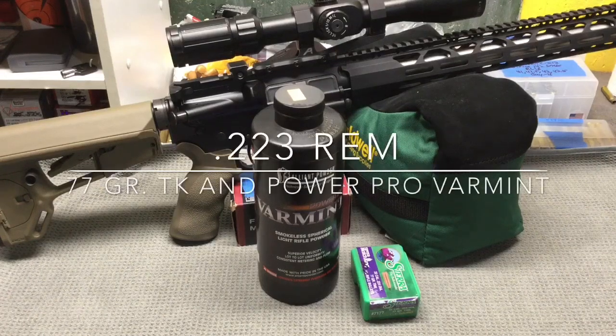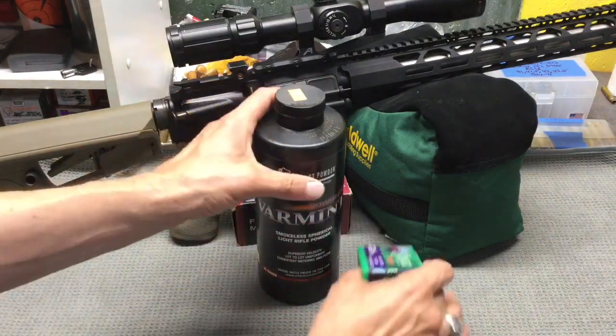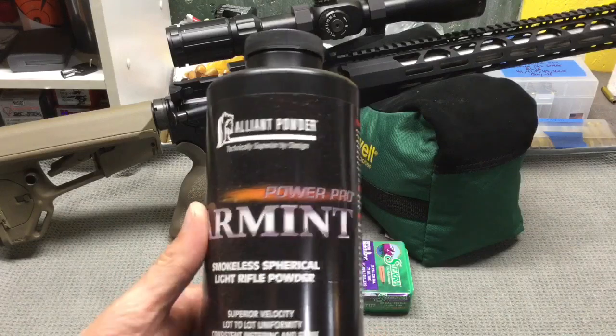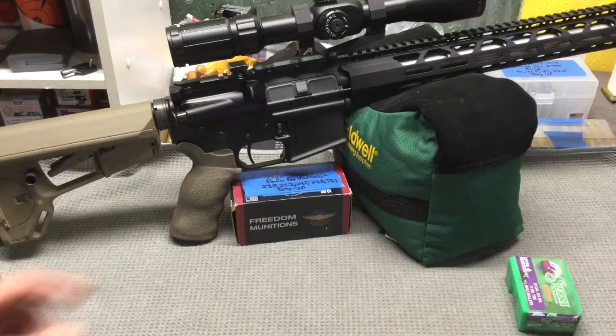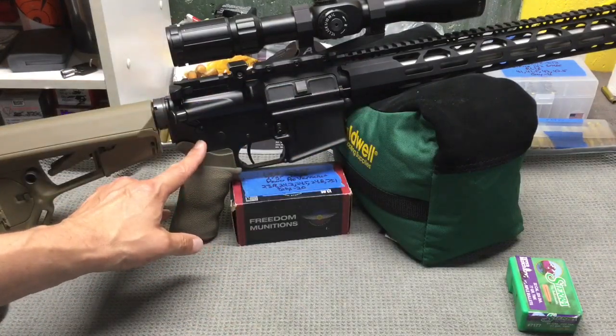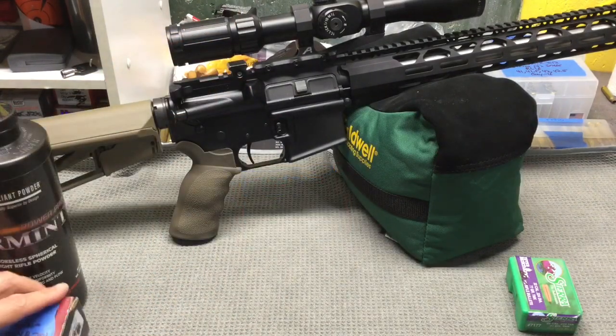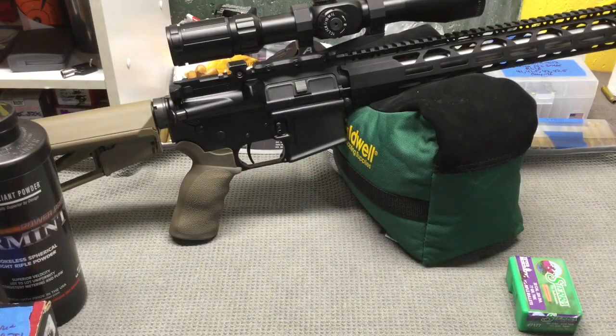Hello YouTube, TheGunNut here. It's another great day to be an American. Let freedom reign. Today I'm going to share the results I got shooting 77 grain Sierra tipped Matchking bullets powered by PowerPro Varmint in my Radical Firearms 18 inch upper with a CMMG MK4T lower and a Primary Arms 4 to 14 power scope. I shot these loads with Federal brass and Winchester small rifle primers. Let's go ahead and take a look at the results.